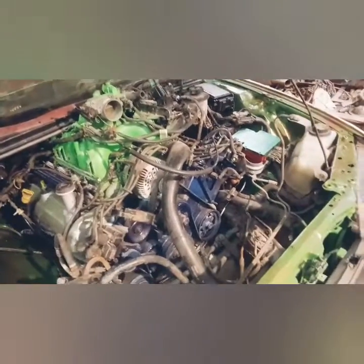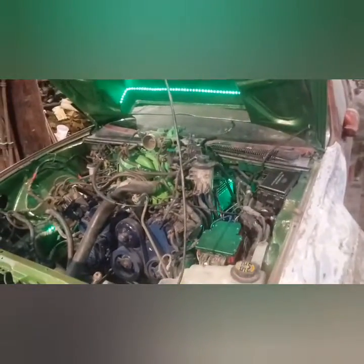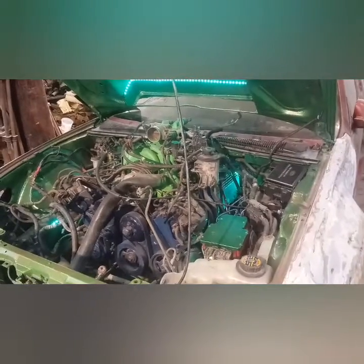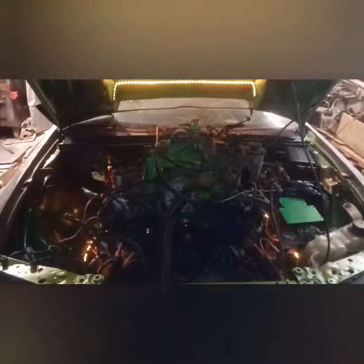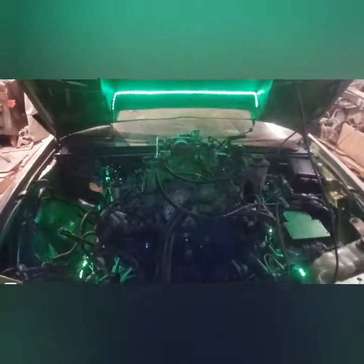Wood stove is cranking away — definitely a cold night, probably about one degree out. It's about 60 in here but you can feel the cold air coming in. Here's a little test of the interior lighting for the engine bay.